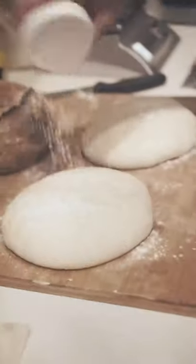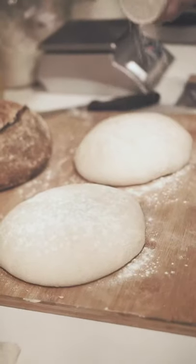We are ready for the final shaping. It's actually pretty quick and easy. My only tip is to work pretty quickly — don't let it sit, don't go too slow, but also don't overwork it. I take the towel off and dust the top just slightly.